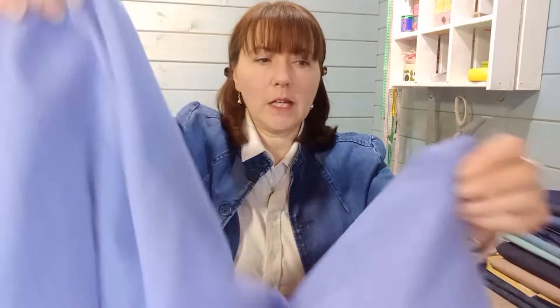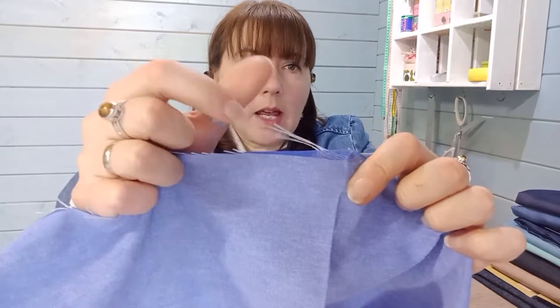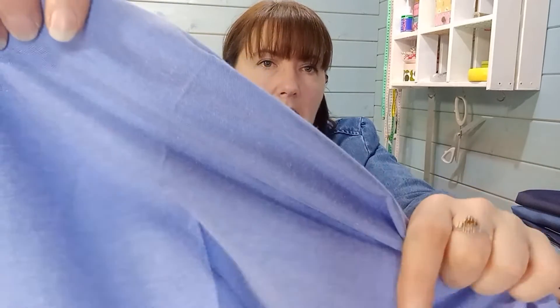So the first one is a chambray, and if we need to show you what chambray is, looking at the raw edge is a really good way to show it. Chambray is when a fabric is woven with a dark thread and a white thread, and on the weave you'll get this sort of slub and a little texture of the white threads coming through the dark thread, so you don't get a matte finish — you get that sort of denim finish.